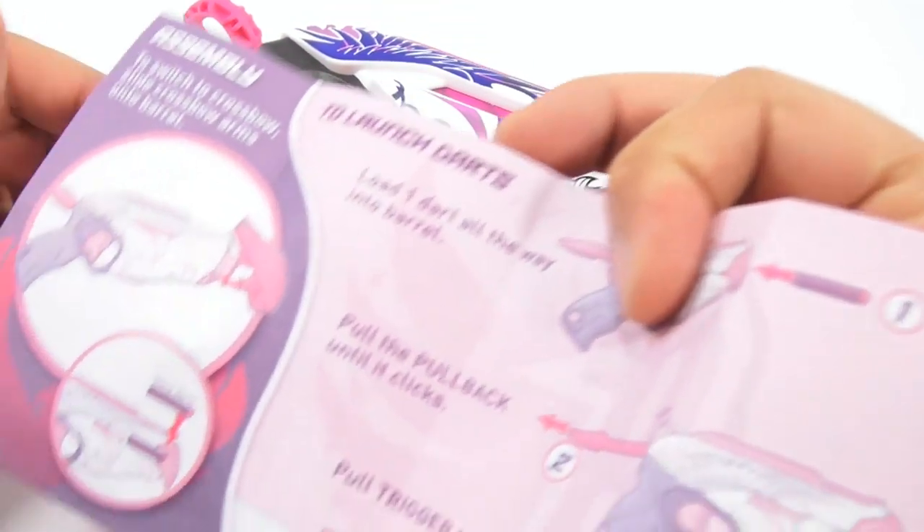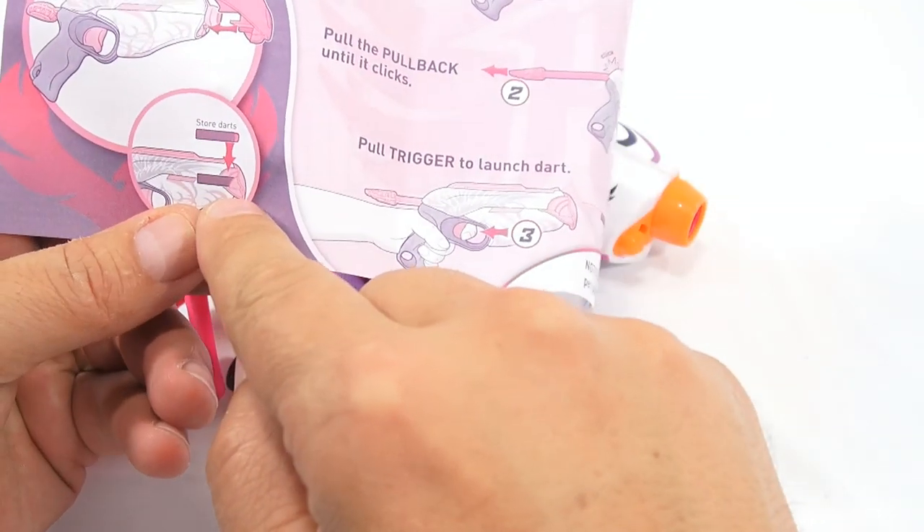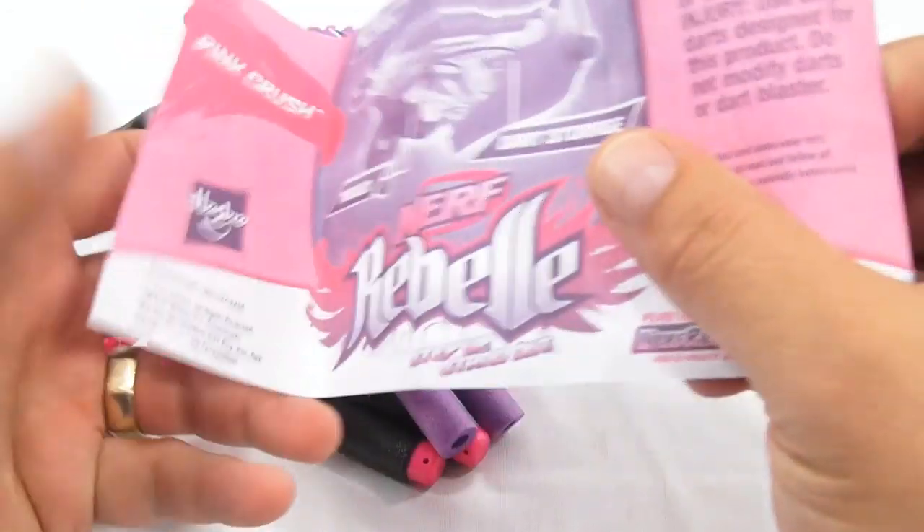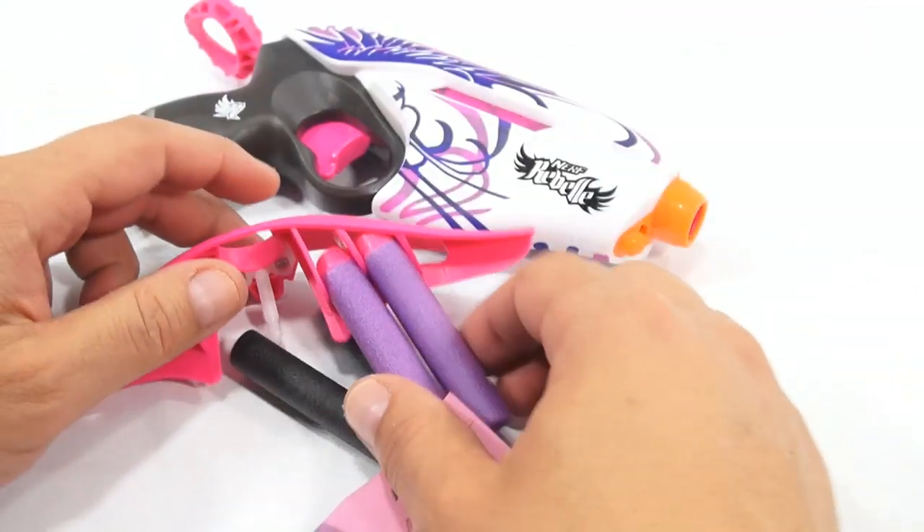Tips of the darts going forward — let's see. Yes, darts going forward. And then the trigger — of course we know what the trigger is.